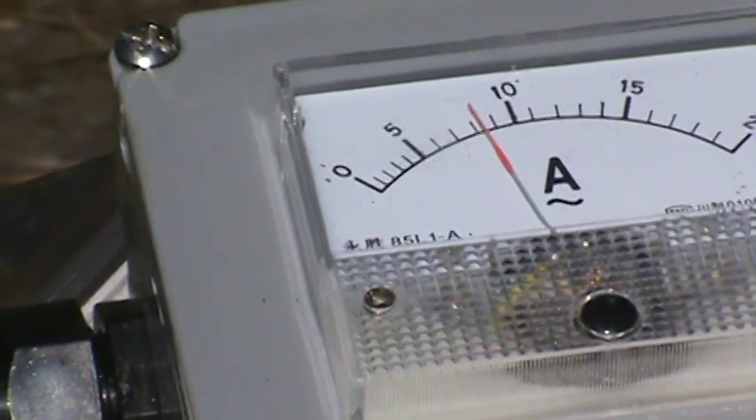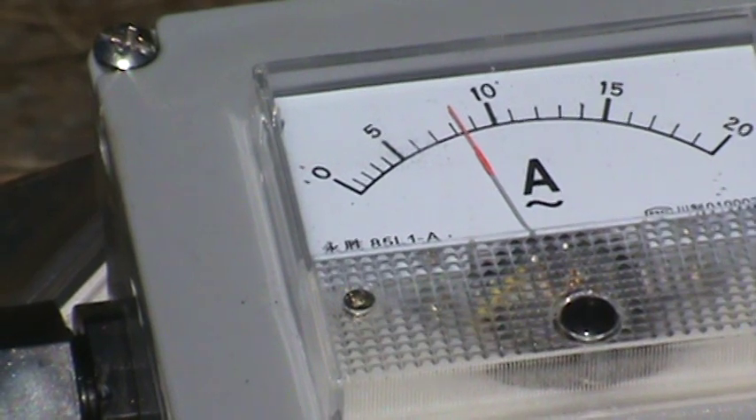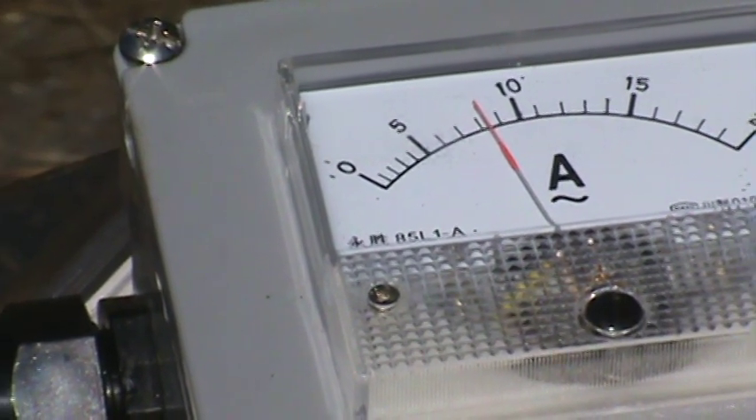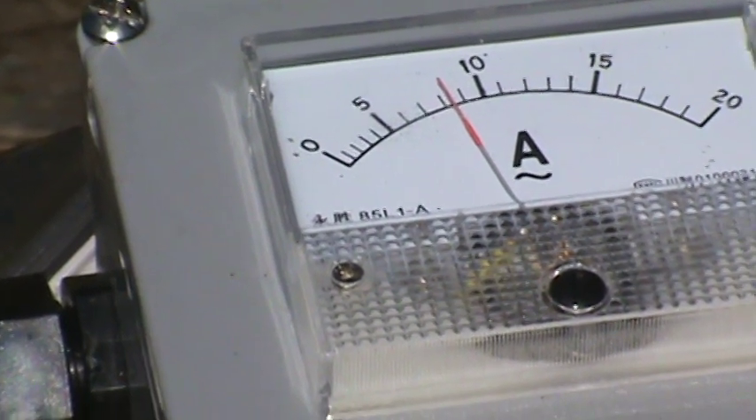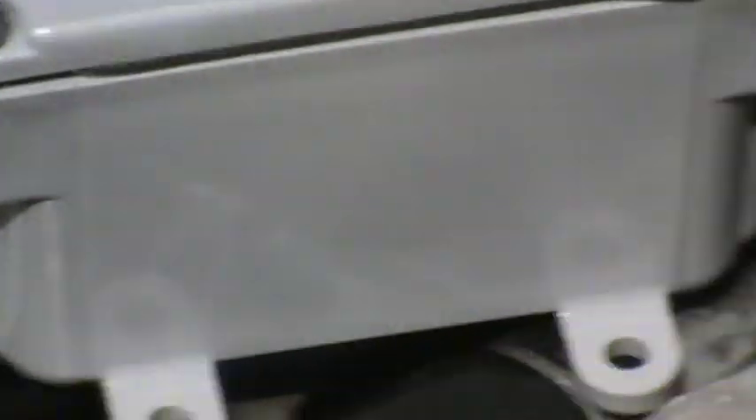If we look at the current meter, it's drawing about eight, a little over eight amps, which is roughly what it was drawing before when it was driving our generator with no load or with the load. And there's the pulley — you can see it moving.